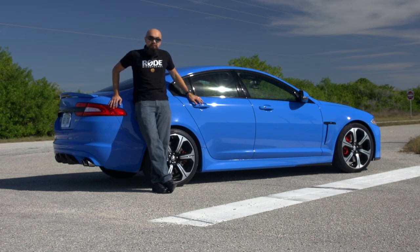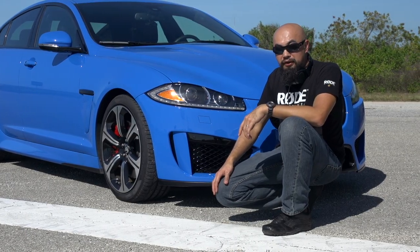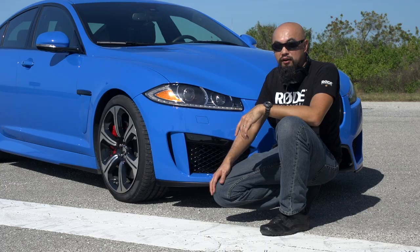Don't you like the sound of this? Do you ever wonder how we achieve such clean recordings of vehicles in film, TV, and video games? Today I will be recording a supercharged 550 horsepower XFRS Jaguar.